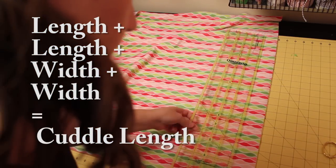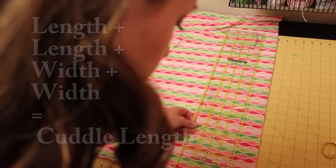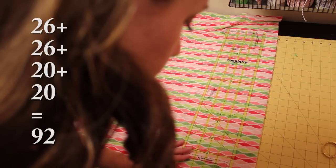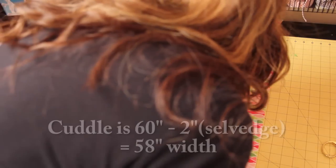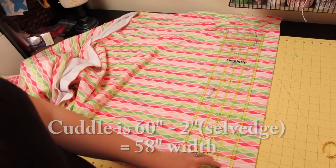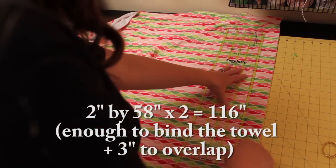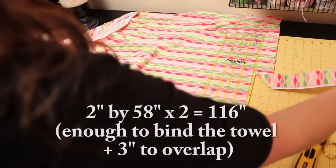Using the dimensions above, we'll need to calculate the total length — which is two lengths and two widths — to equal the amount of cuddle needed. For my daughter's towel that's twenty-six plus twenty-six plus twenty plus twenty, which equals ninety-two. I need a two-inch strip that is ninety-two inches plus three for overlap. Since cuddle is typically fifty-eight inches wide (sixty minus the salvage), I know I will need to cut at least two two-inch strips and join them together to be a hundred and sixteen inches long — perfect for covering the towel and less than an eighth of a yard.